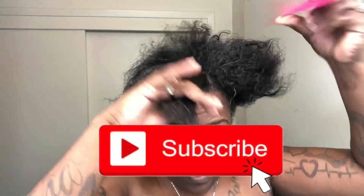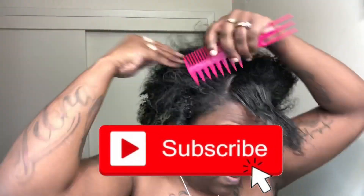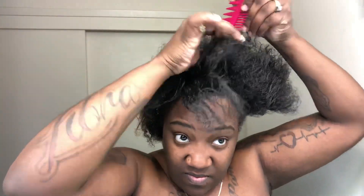Alright guys, I'm going to try this little voiceover thing. Welcome to my channel — if you're new, my name is Jessica, and today we are doing a little something different, a little razzle dazzle. I might do this quick Chinese bun, that's what I like to call it because I put chopsticks in it.